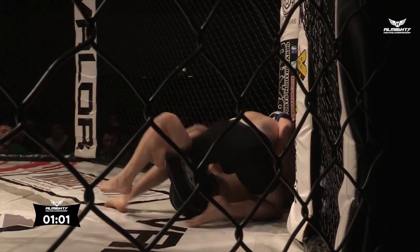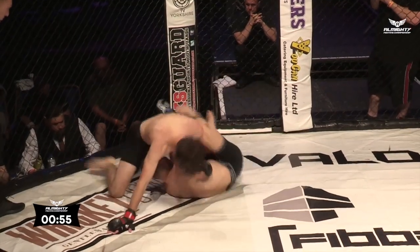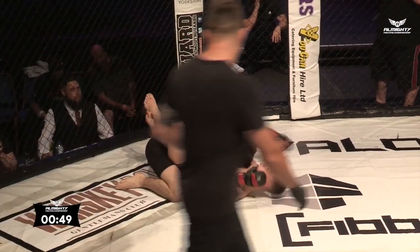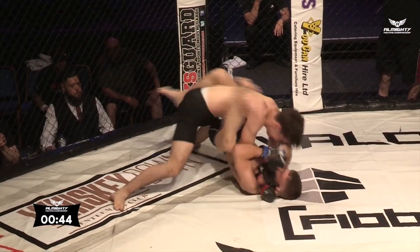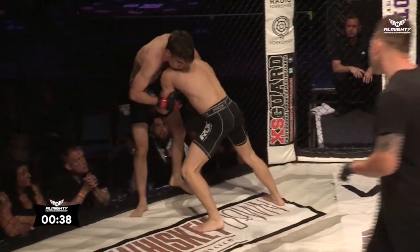These shots are big as well, Danny — the ones landing from the top, you can feel them. They say the silent ones are the killers, but my God, you can feel the force landing on Bainbridge's face with each shot. He's eating them well though, doesn't look phased at all right now. Looking for an arm — that was a good hip movement there from Bainbridge, and he gets up.